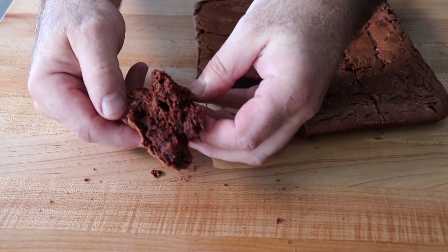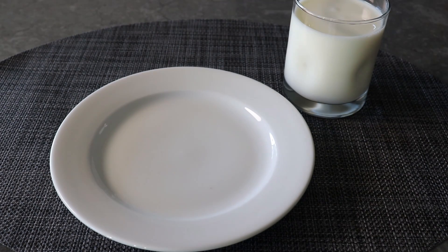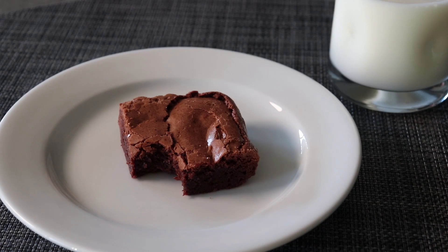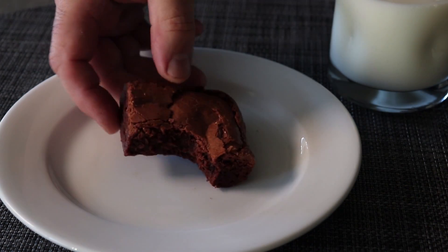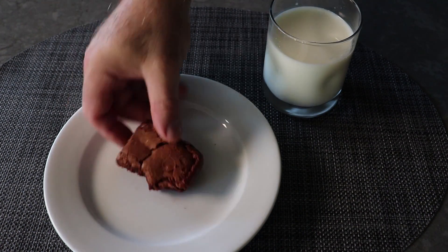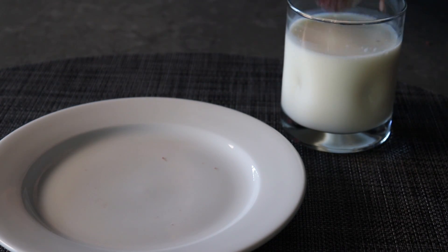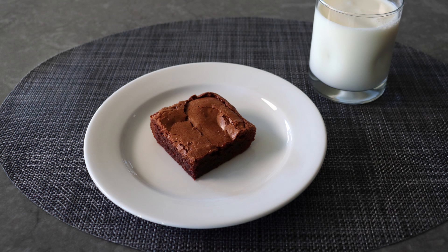Of course, we're not going to eat these brownies plain like some kind of barbarians. We are definitely going to pair them with some nice ice-cold milk. My system here: for the fudgy parts, it's bite and drink; and for the chewy parts, it's dip and bite. What I'm calling the best brownies — also known as the best brownies. I realize I can't prove these are the best, but I also know I don't have to, and ultimately you will be the judge. I really do hope you give these a try soon. Please follow the links below for the ingredient amounts, a printable written recipe, and much more info as usual. And as always, enjoy.